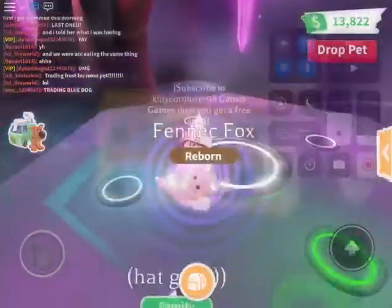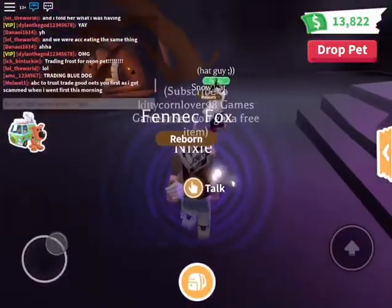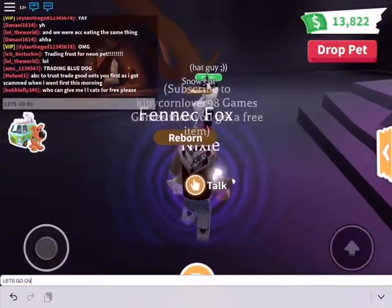And that's what it looks like guys — we've got a Fennec Fox and a Snow Cat! Let's go over here and check them out.